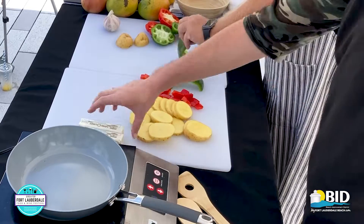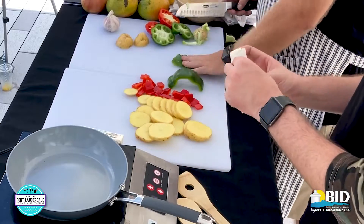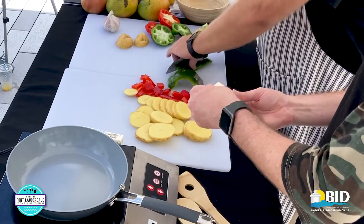You'd put one of those sticks of butter in that first pan. Put a stick of butter in the large one.